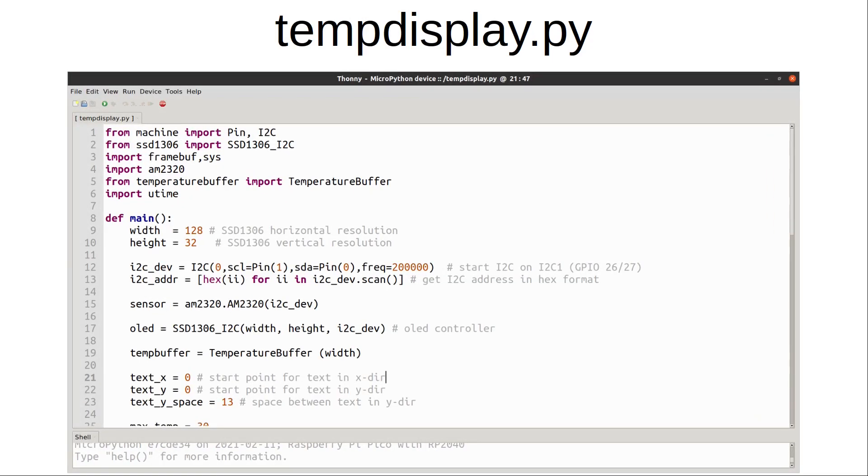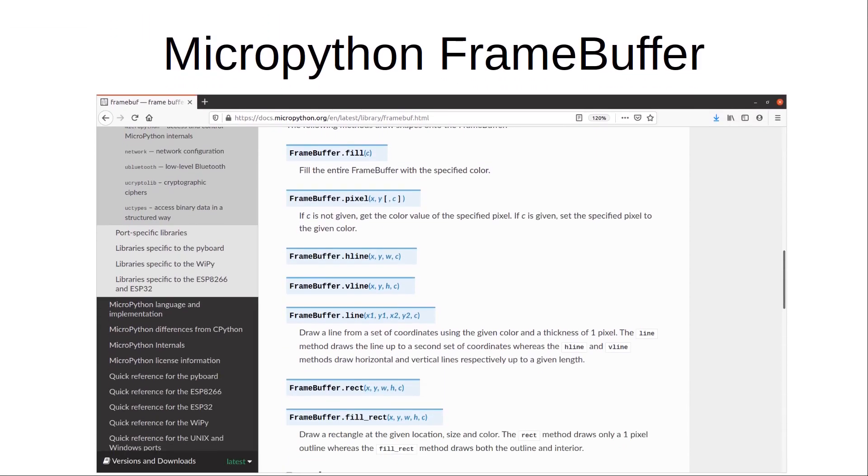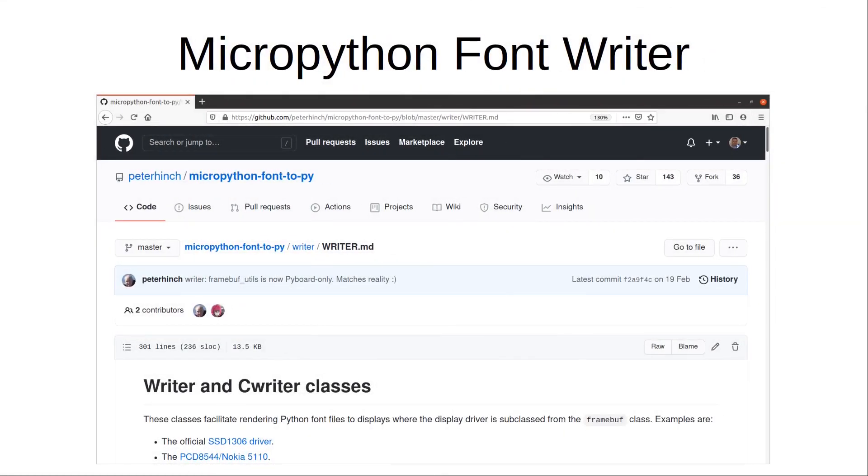I'm going to concentrate on the temp_display file here. It starts with some imports — machine is the normal MicroPython hardware import. The ssd1306 library supports different protocols; in this case it's the I2C variant which makes use of framebuf and sys. The framebuffer has the ability to create basic shapes using lines and pixels, create text which is always 8 by 8 pixels in size, and copy a frame buffer over the existing one using blit — which is how you can show simple bitmap images on the display. An alternative for text is the writer class which allows different sized fonts, though I haven't used that here.